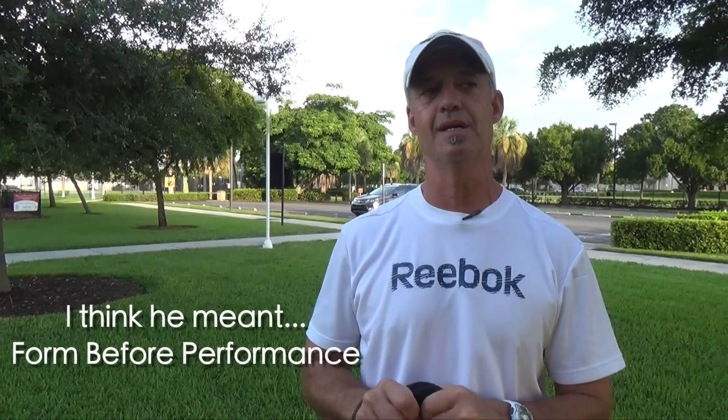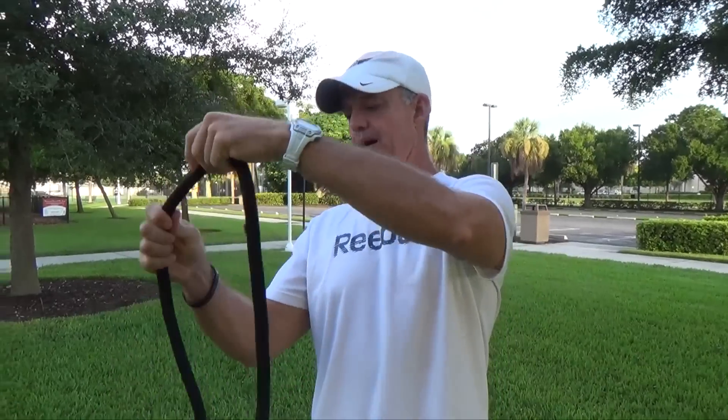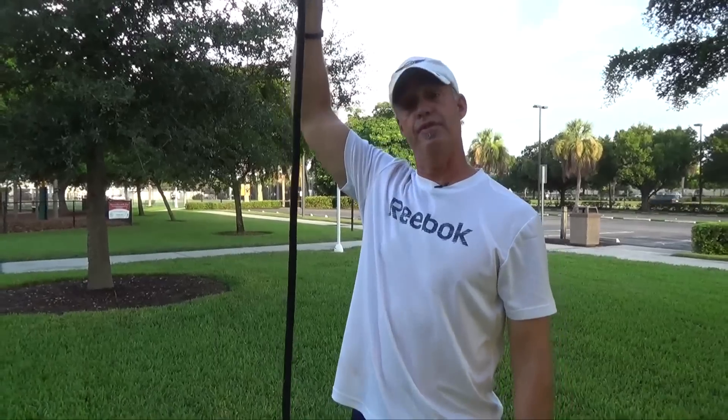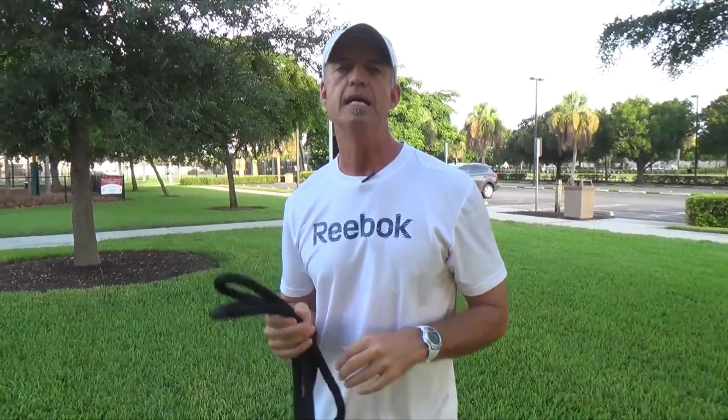Hi, I'm Bob Crosby with Bose Fitness Camps. Thanks for joining us today in the Video Lab where we're always talking 4x4 performance. Today I want to show you how to use a rope — about a 6 to 7 foot section of rope — to do some AIS stretching, Active Isolated Stretching. It's a great way to improve your mobility. Today I'm going to show you two of those stretches: one for the hamstrings and one for the IT bands.